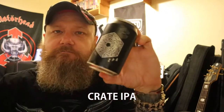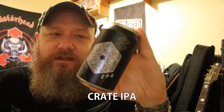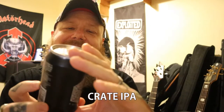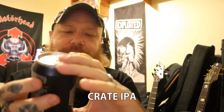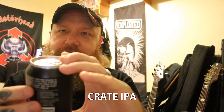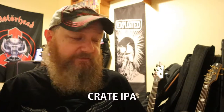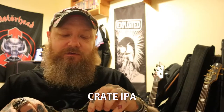Welcome to another edition of Bands, Barks and Boots Reviews. Tonight I've got a can of Crate — this is the IPA from the brewery in Hackney, that is just over the river from the Olympic Stadium. You know, the place where the Olympics were held in 2012. That was when they were formed, in 2012.